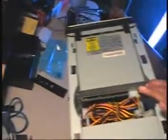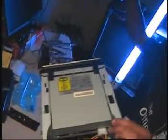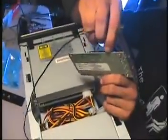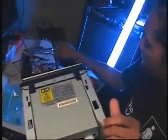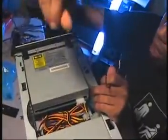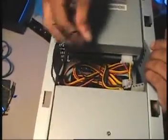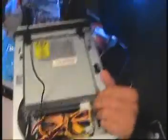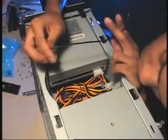I want to take a wire that I had to remove from the sound card, and I want to bring that down from the CD unit so that it can be there when I'm ready to put the card in. Make sure we connect everything — don't want to miss nothing.